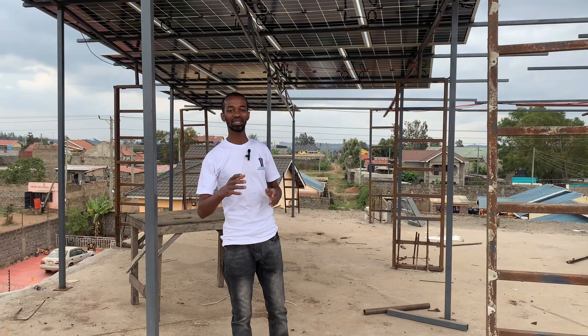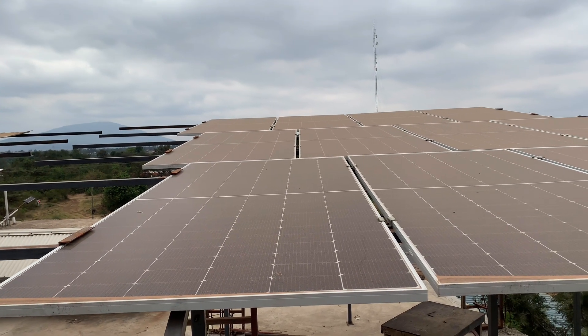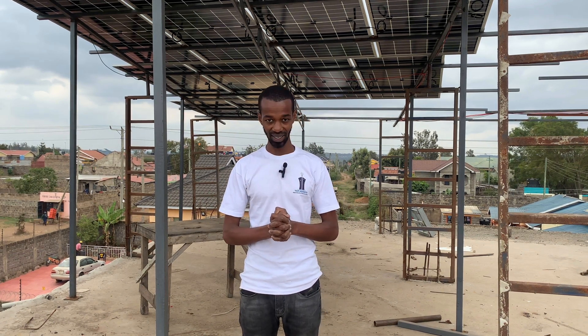These solar panels are what we refer to as bifacial. They charge from the top part as well as the below section, meaning that both parts of the panels are actually charging at any particular time.